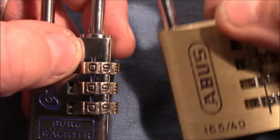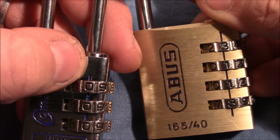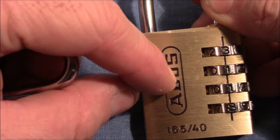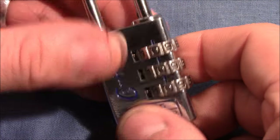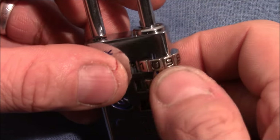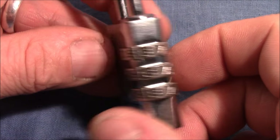The decoding strategy for this lock is just the same as I developed and showed on the ABUS 16540 — I will add a link to that decoding video in the description below. This lock has false gates, and just like the ABUS it has gates on every second number, with of course only one true gate per wheel.